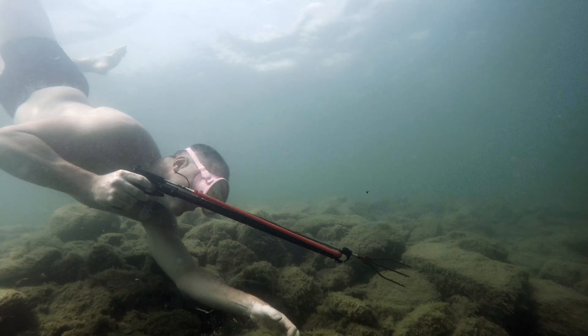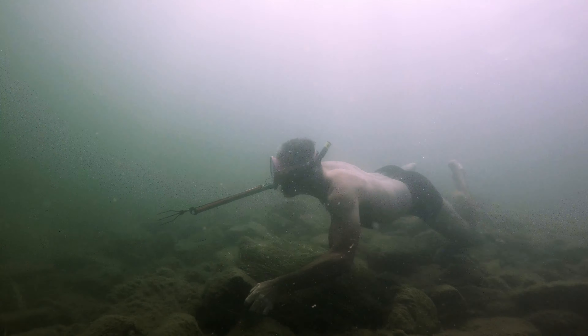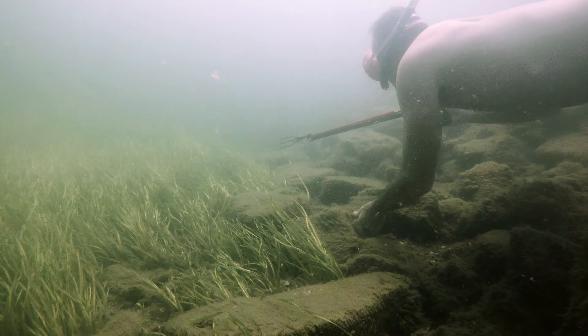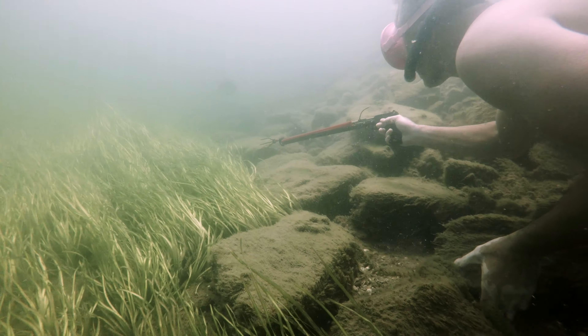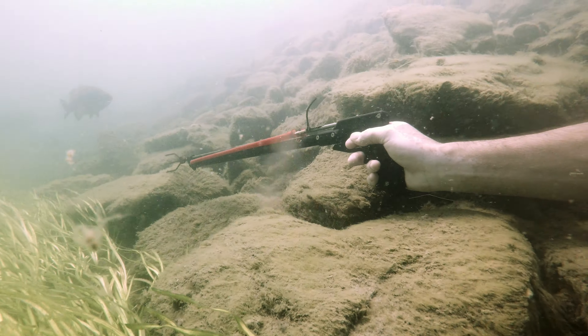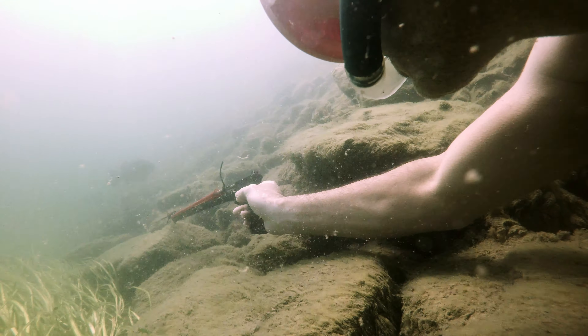This is Jean-Jacques trying to equalize. He's using a René Caballero plastic Campeon that I bought at a yard sale many years ago. This speargun is a relic — it only has one piece of mechanism, so it's not the safest thing.